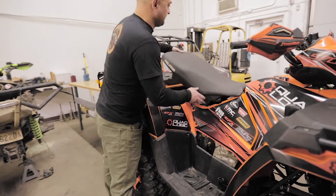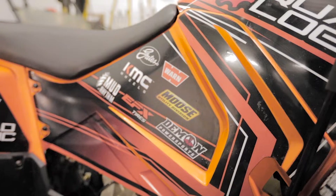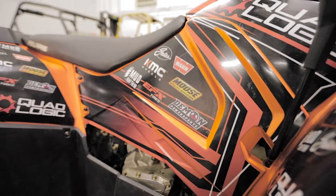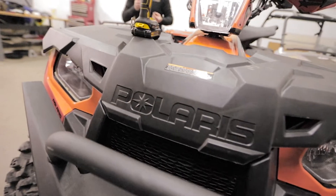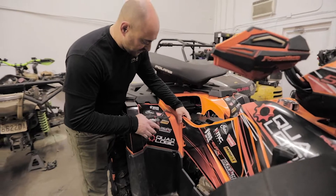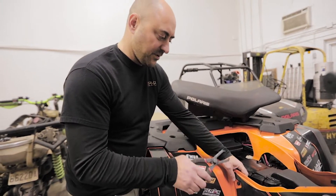First step is we're gonna take off the stock side panel. You gotta pull the seat up — 2016 Sportsman 570, they're all the same, even the Sportsman 450s, same chassis. We gotta remove these plastic pull pins. We have a set of cool pliers that we sell to remove these.